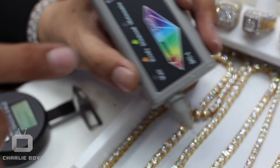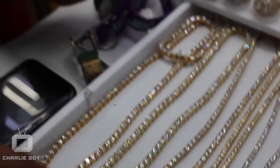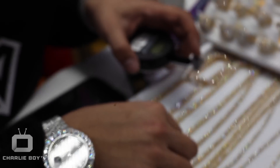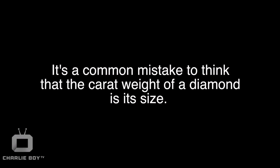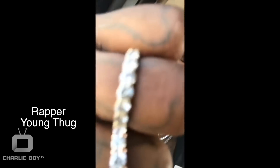Let me get a close up on that. And then I also got even big fat diamonds right here. Let's see how many pointers these are. Those are 50 pointers — yeah, that's a ring. 50 pointers. Them 40 pointers. Them 30 pointers.